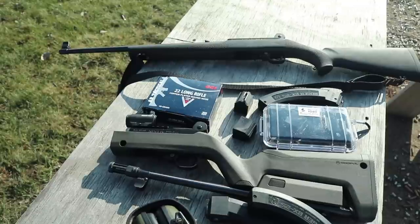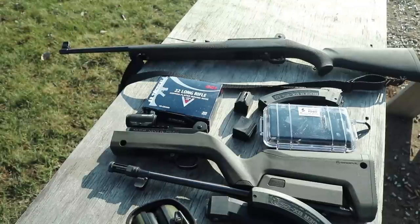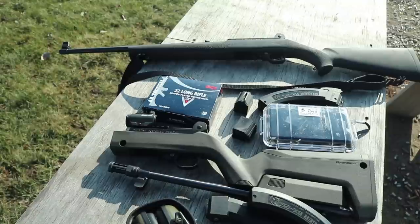Those are $50 total, so you increase the value of your gun by 25%. You're off to a good start.